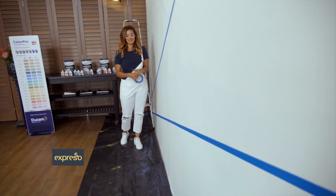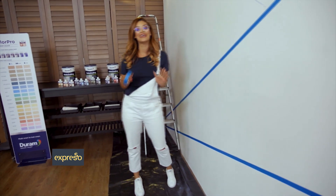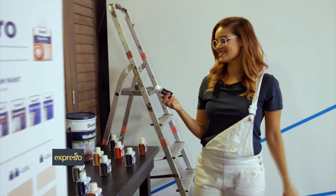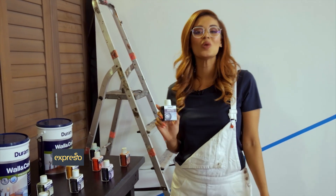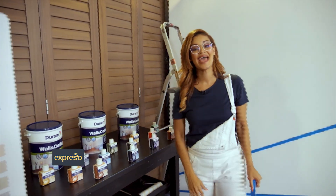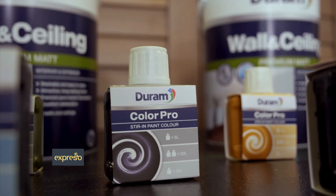Today I'll be redoing another wall in the Expresso Studios. It's the perfect DIY project for you to try at home and you can be as creative as you want. Today I'll be using Durham's Color Pro. Color Pro is a stir-in paint color formulated to tint white Durham wall or enamel paint. Each color can simply be stirred into white Durham paint in the convenience of your own home — a DIYer's dream.